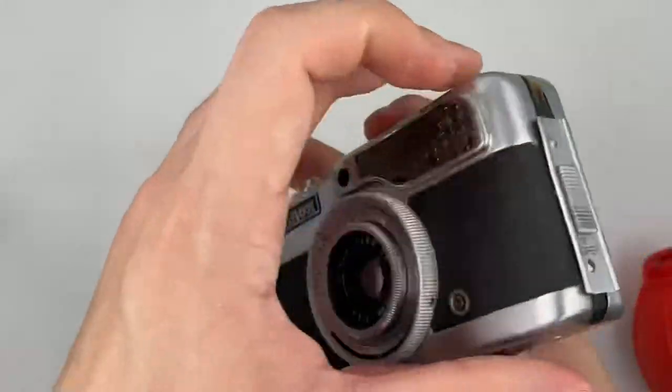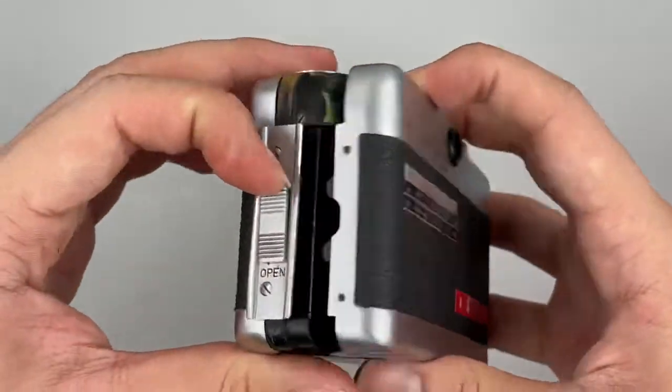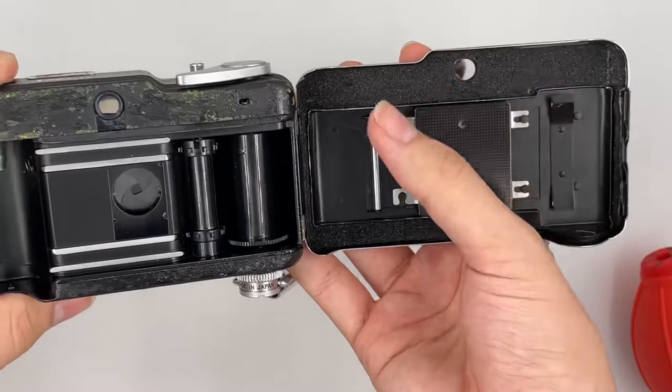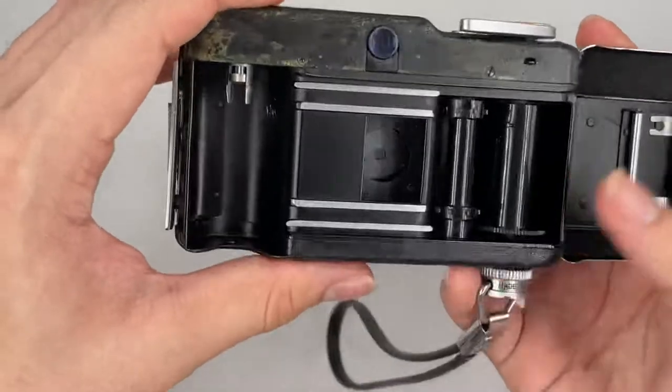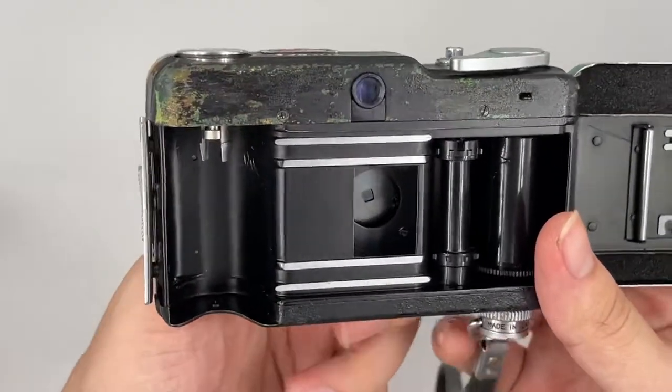It doesn't need any battery because it uses the selenium cell right here. The back of the camera — we already helped to renew the light seals. And this is some of the painting, it fades away.